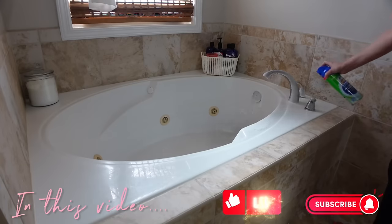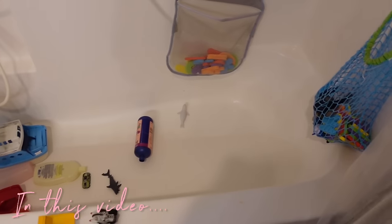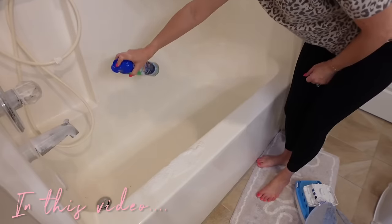Before we get started, don't forget to hit that like button, and if you're new, don't forget to subscribe. But let's go ahead and get started.